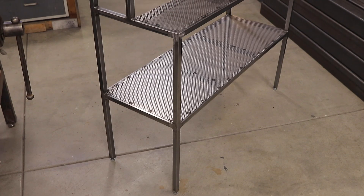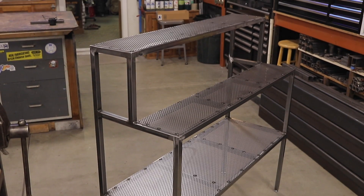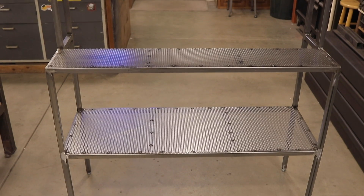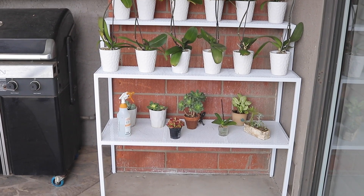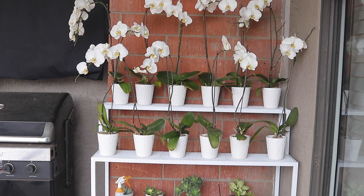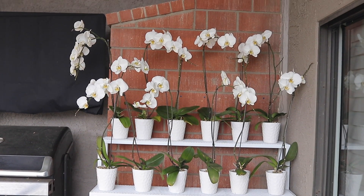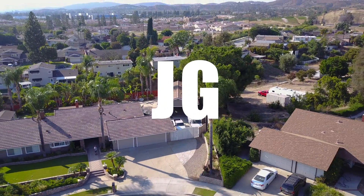There it is, complete. This was a great little project for me — it worked out really good. I got a coat of paint on it, got the orchids in place, and I really enjoyed the build. It was a big improvement. Hope you guys enjoyed the video. Don't forget to check us out on Facebook, follow us on Instagram, and check out my website at jimbosgarage.com. Thanks for watching, see you next time on Jimbo's Garage.